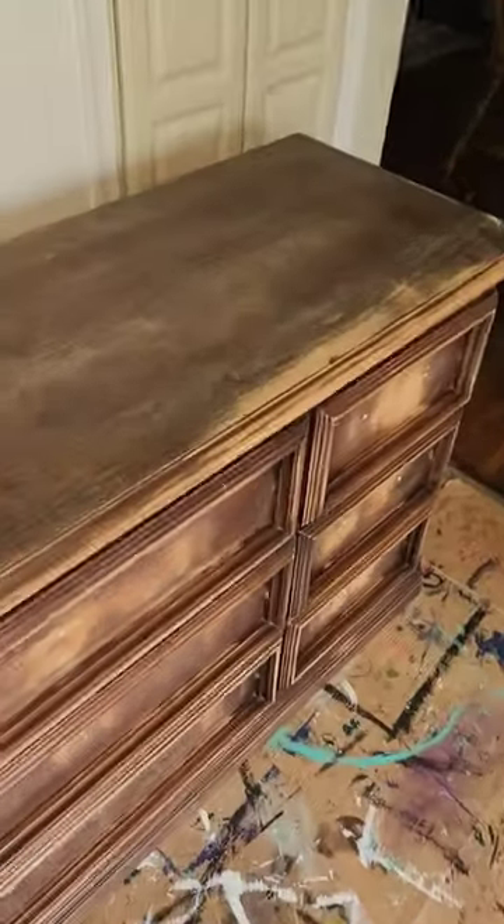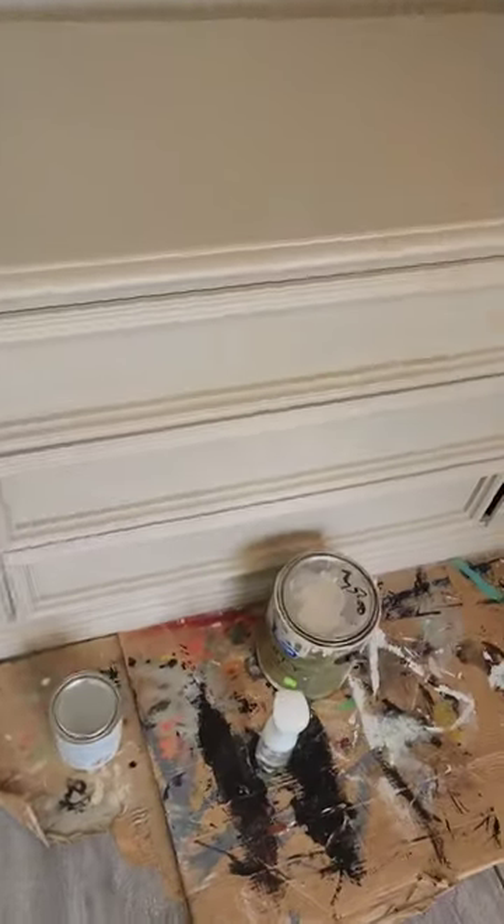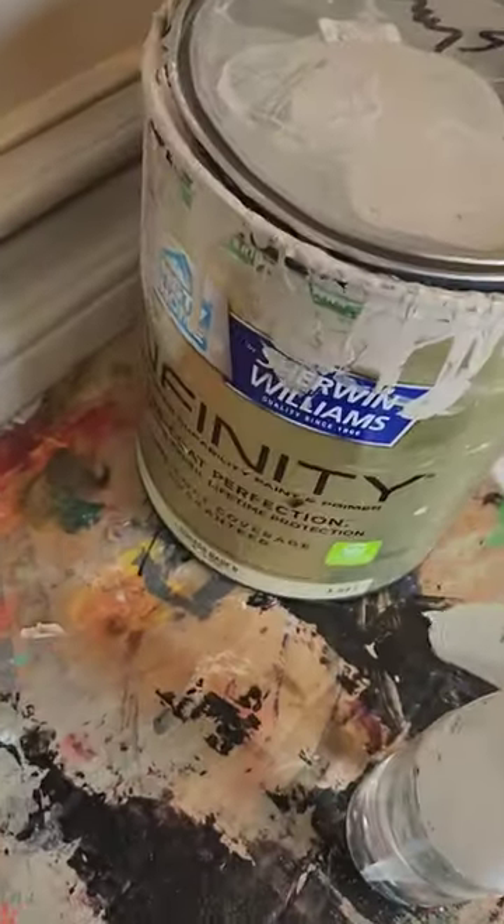Hey guys, watch me flip this dresser. First I do all my prep work — I sand it and I clean it really well, and then I'm using a mistint paint color to paint my base coat.